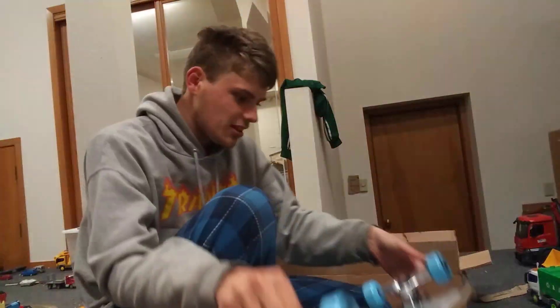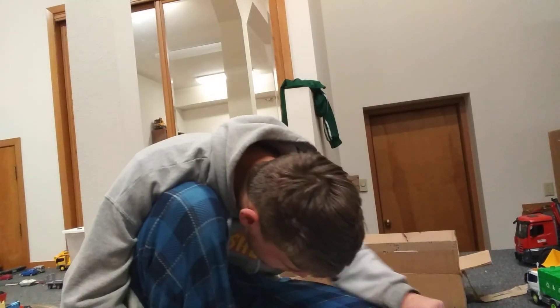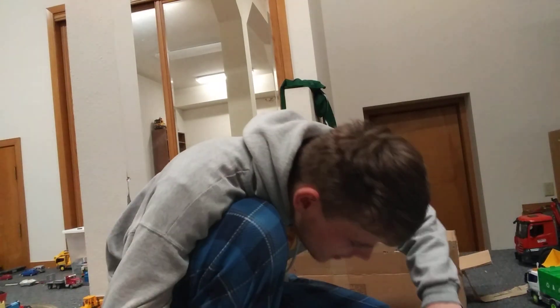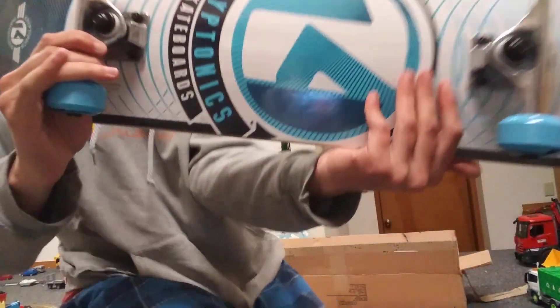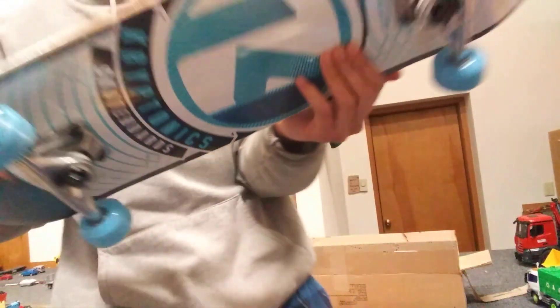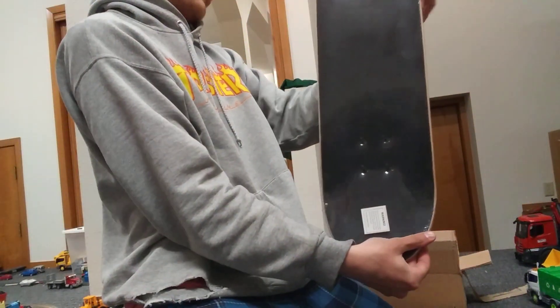Oh, look — they even gave it... it's got seagull trucks. I've never heard of those. Since 1965. Look, they gave you seagull trucks. See, on that sticker right there, it says seagull trucks. I don't know if you can see that, but it legit says seagull trucks on it. I'm not even joking.